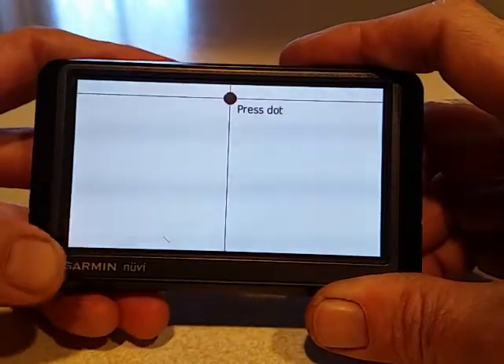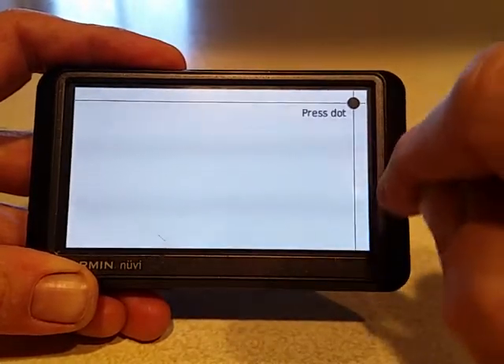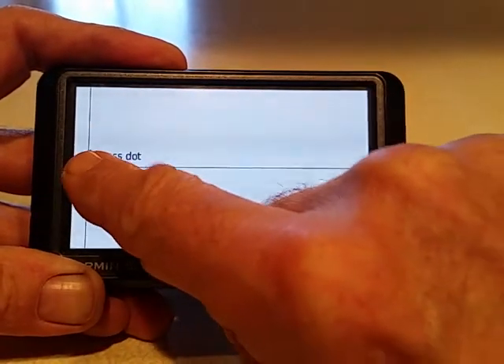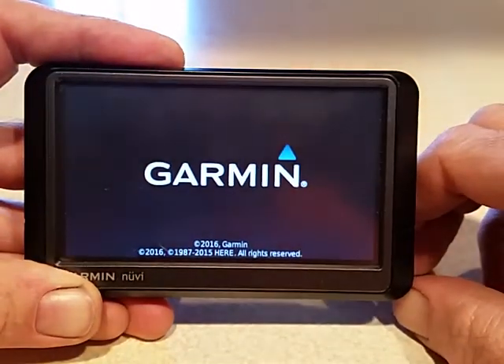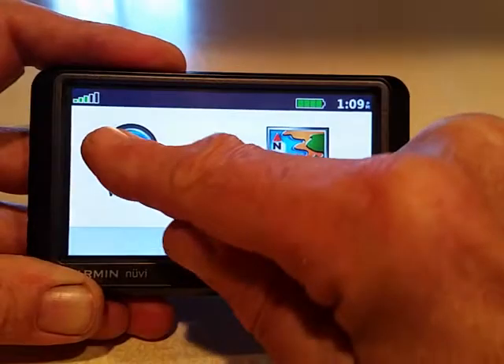Now what you want to do is just press these dots and follow them around. Calibration complete — you're done!